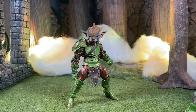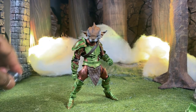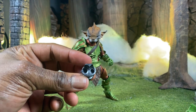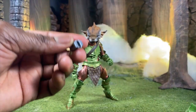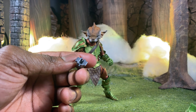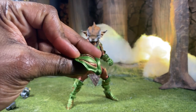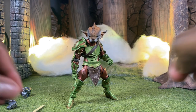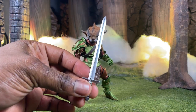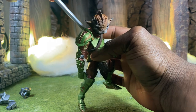Now let me show you the weapons and accessories that Thistlehorn comes with. He comes with your standard Mythic Legions adapters — the 1.0 adapters and the 2.0 adapters, which are for adding wings and other cool things. This one is for adding certain types of shields and weapons. Then we have the other pauldron, and you get a standard short silver sword.